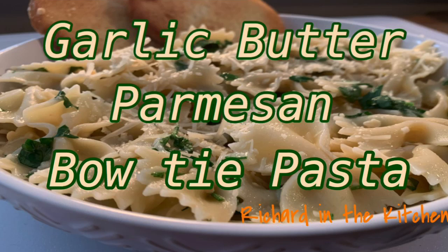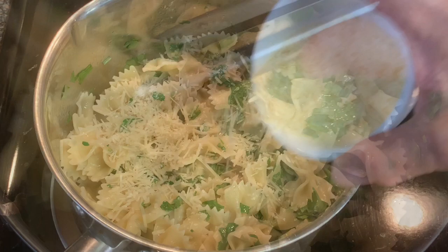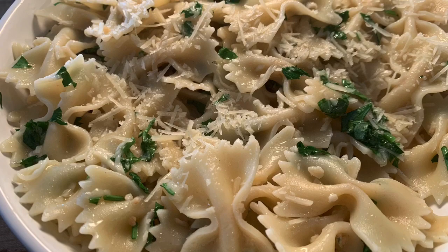Hey y'all, in this video I'll show y'all how to make a simple, delicious dish of garlic butter parmesan bowtie pasta. Al dente bowtie pasta paired with garlic sauteed in butter and olive oil, then tossed with fresh Italian flat leaf parsley, finely garnished with plenty of parmesan cheese. It's a simple dish and it's so delicious — I hope y'all stick around, I'll show you how.